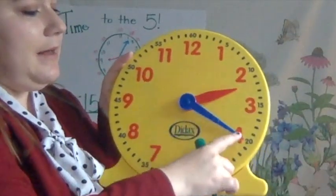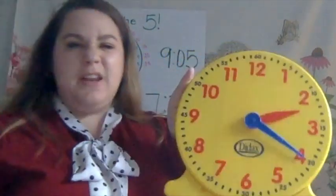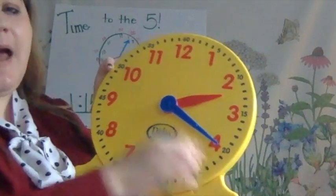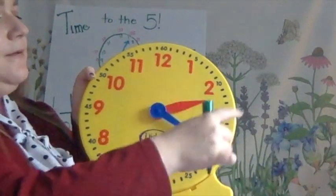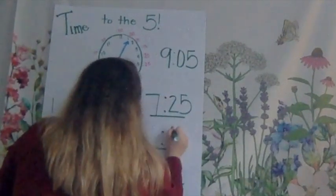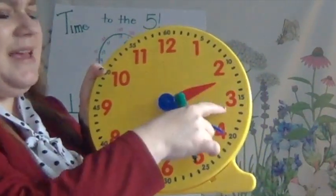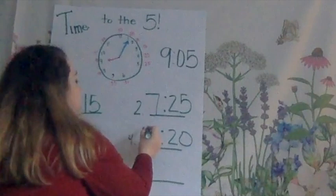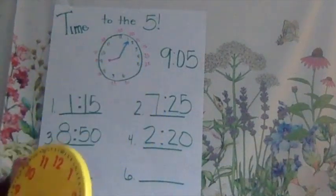So, I start at my minute hand. I see my big, long minute hand is pointing here to that 4. Would I just write a 4? No way, Jose. I wouldn't just write a 4 because I know for the minute hand, I have to count by 5s. So here I go: 5, 10, 15, 20. I know that the long minute hand is at 20. So I put my colon, 20. Now I look at my hour hand. Did my hour hand make it to that 3 yet? No way, Jose. So we go back to that 2. It is what time on my clock? 2:20. Good.